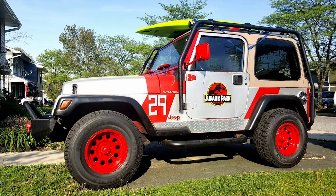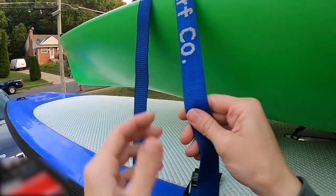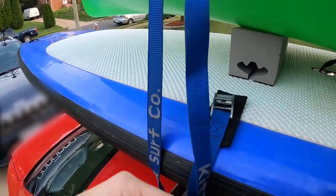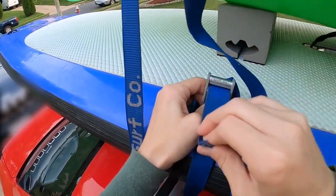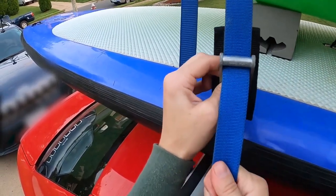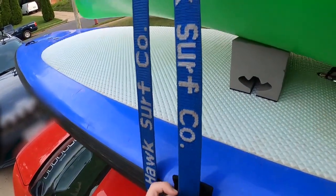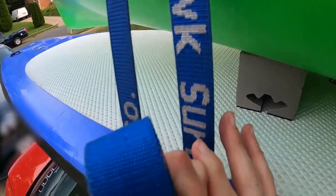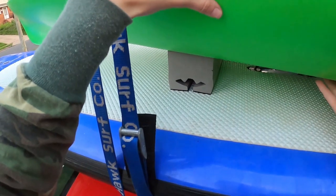Run over to the other side of the car, grab the strap, flatten it out, and pull it down toward the buckle. Pull down as tight as you can go. Then pull up on the strap once it's through the buckle. Make sure there is no looseness and pull up on the strap until you cannot pull up anymore.